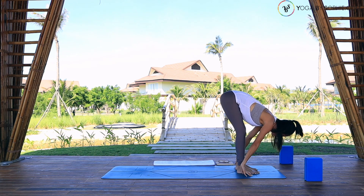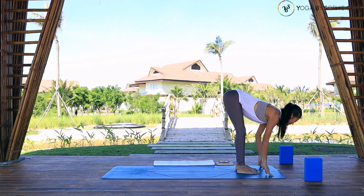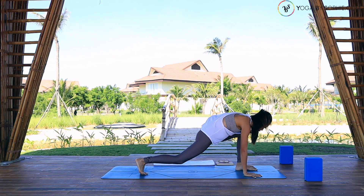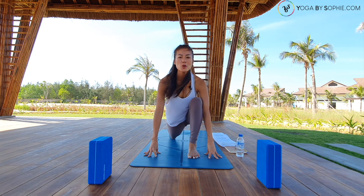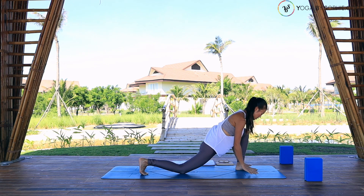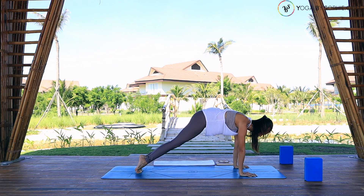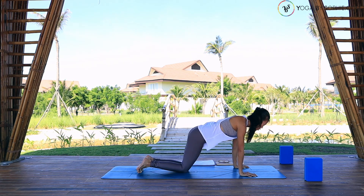Inhale, half lift, look forward, arch your back. Then exhale, palms down to the floor. Step the right foot back toward the end of the mat, drop the right knee down to the floor, open your chest. Inhale — we are doing some salutation. Then exhale, step the left foot backward. Plank pose. Inhale, lean forward, shoulders in line with the palms, cut back. Then exhale — knees, chest, chin down.